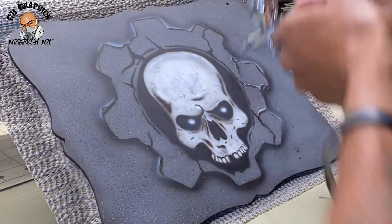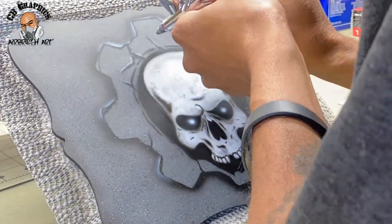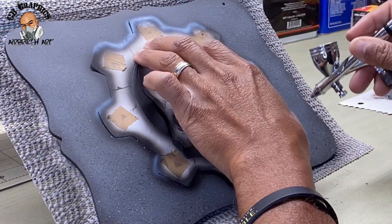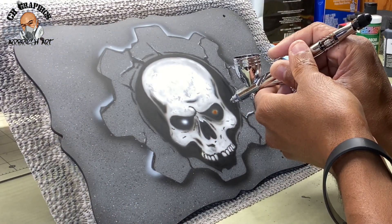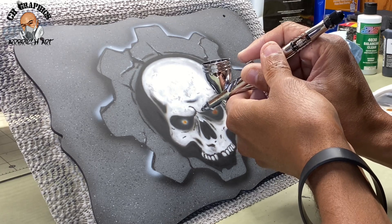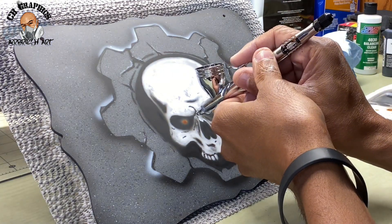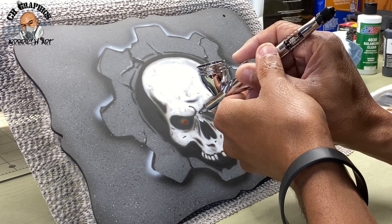I went ahead off camera and used my texture stencil and applied some texture to the skull. When you're using stencils and doing designs, put your own personal touch to it — that's how you make it a little more original. This was like a Gears of War stencil but I decided to make the skull white, add some eyes, and add a little bit of color — that's some red oxide candy tool colors by Createx — just giving it my own personal touch.